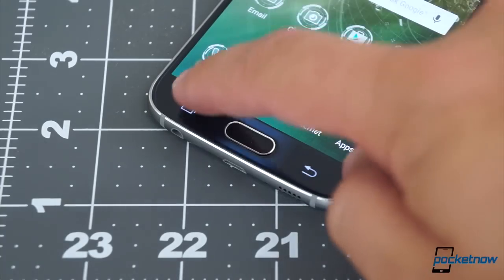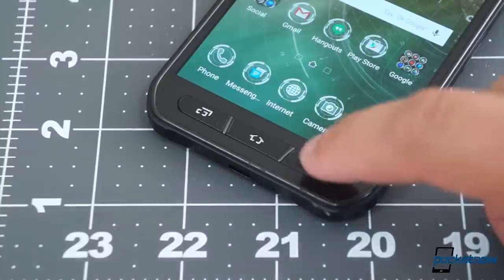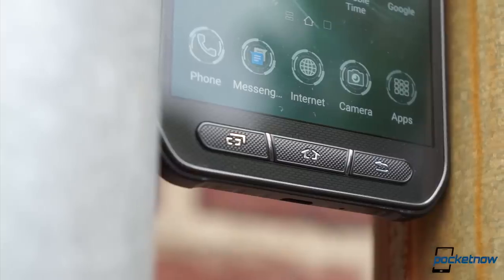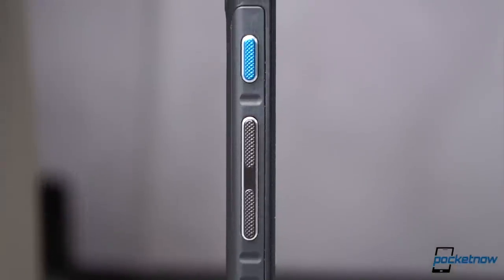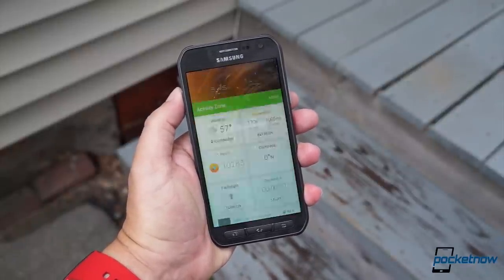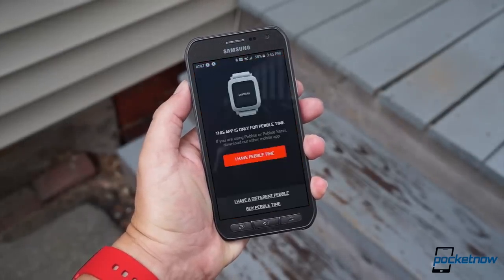There's a shift in buttons here too. Where on the stock S6, a pair of touch-sensitive capacitive keys flank an integrated home button and fingerprint scanner, the Active brings a row of rubberized physical buttons with no fingerprint sensor in sight. That's a plus if you're on a dusty job site or a wet work boat where finicky touch-sensitive buttons aren't always a great fit. Samsung has also added another button alongside the volume rocker on the Active. By default, it takes you to the Activity Zone, a hub of outdoorsy apps like Compass, Barometer, and S Health, and you can also set it to launch any app you want, which makes it a very versatile and handy addition.